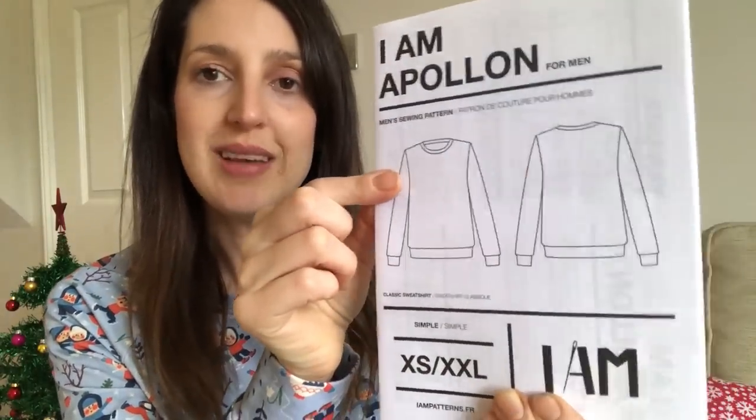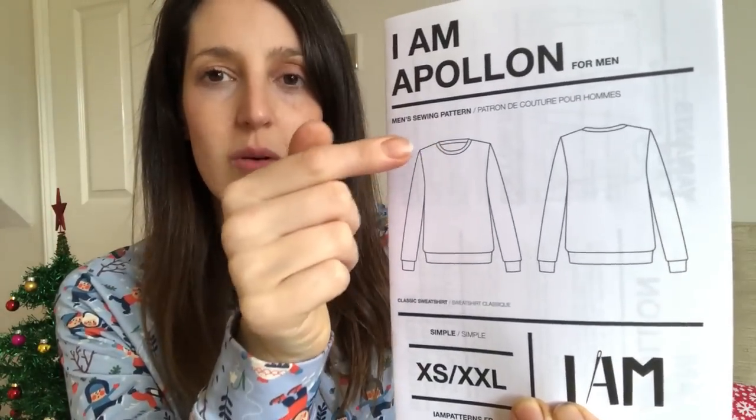On the subject of Christmas jumpers, I thought I'd show you a pattern for a men's Christmas jumper. It's the I Am Apollon by I Am Patterns — it's a great men's pattern for a basic jumper. It's quite similar to the Linden except it's for men and it's got standard sleeves rather than raglan sleeves. I made a Christmas jumper for my husband out of this, and I'll put a picture up of him wearing it.